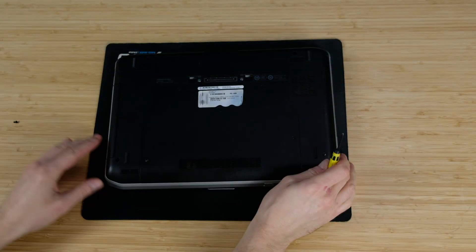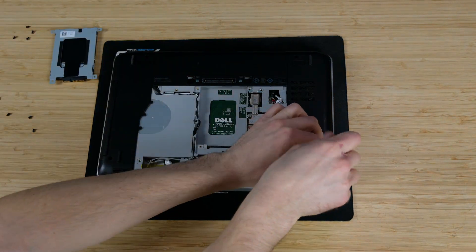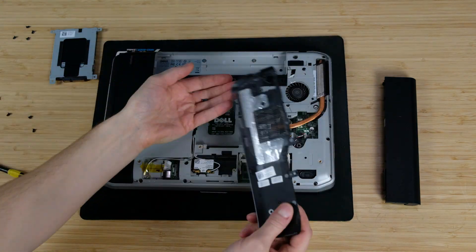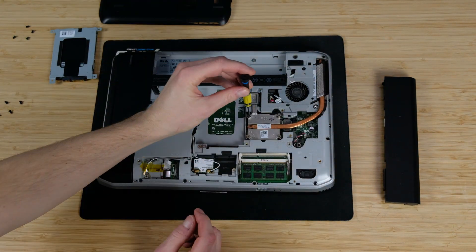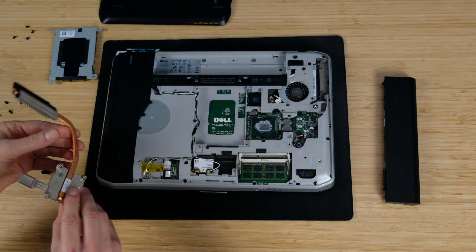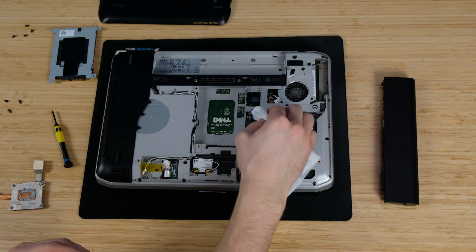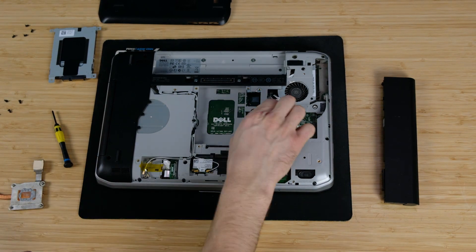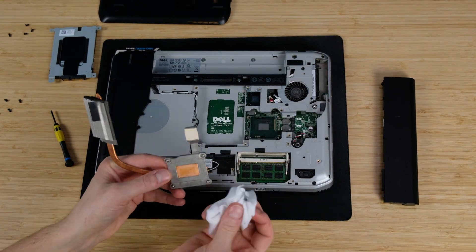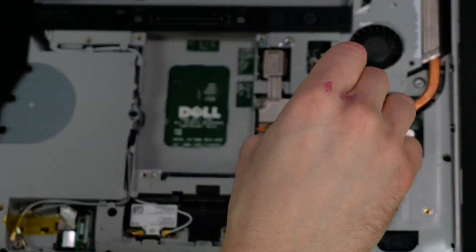Let's start with the CPU thermal paste. I unscrewed the main cover panel and the right side panel. It's quite an easy task to get to the CPU cooler in this Dell model, while in some other laptops you might need to disassemble quite more parts. As expected, the thermal paste was quite hard, but nothing you can't clean with wipes. This CPU does not have an IHS, so I applied a bit more paste just to be sure the CPU die would be fully covered. A few screws in and we are done.